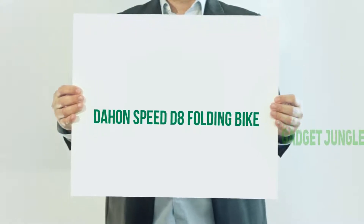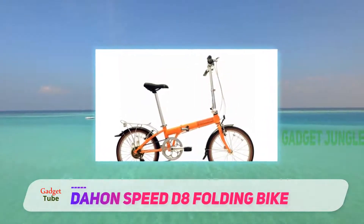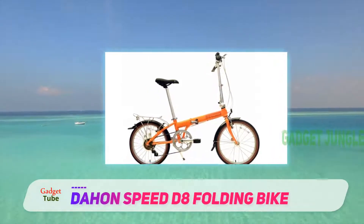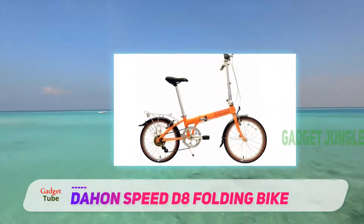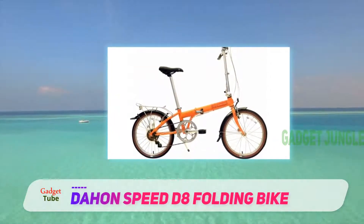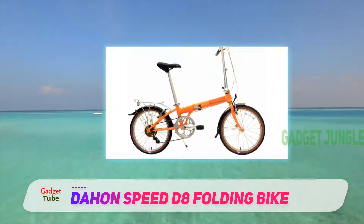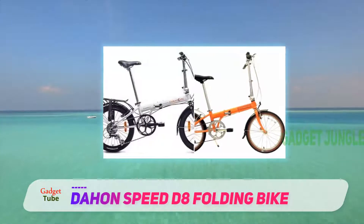The Daehun Speed D8 Folding Bike. The D8 is similar in frame design to the Daehun Uno, with some important feature differences. The biggest is the 7-speed drivetrain featuring quality Shimano Road TX35 components. Shifting between the gears is accomplished with an easy-to-use grip shifter.